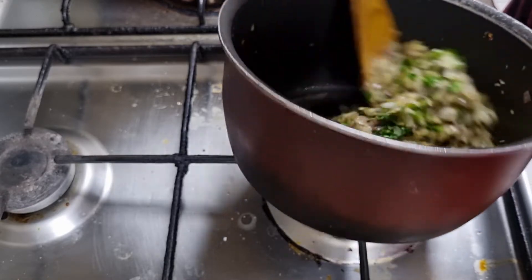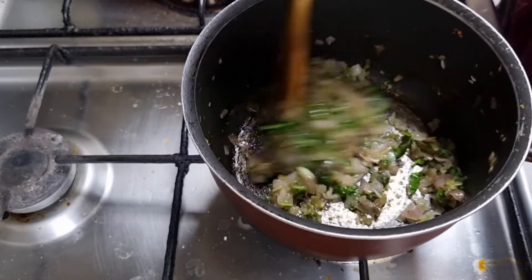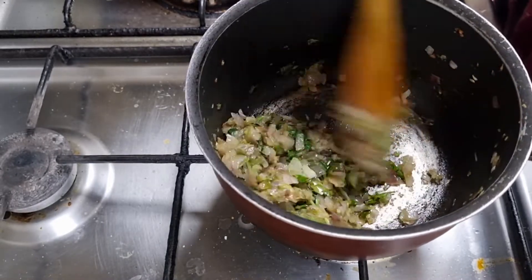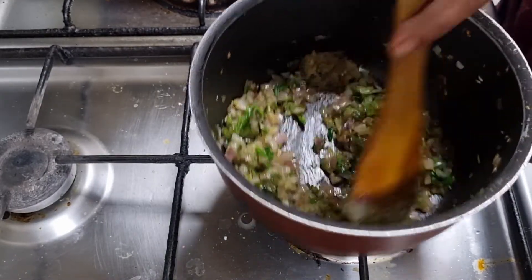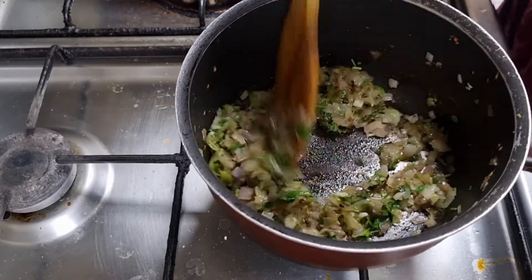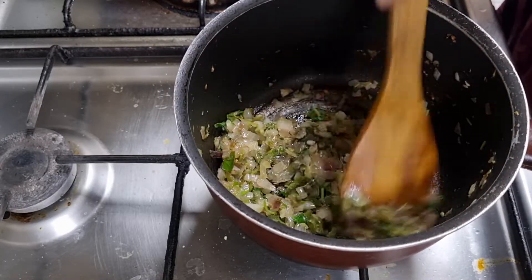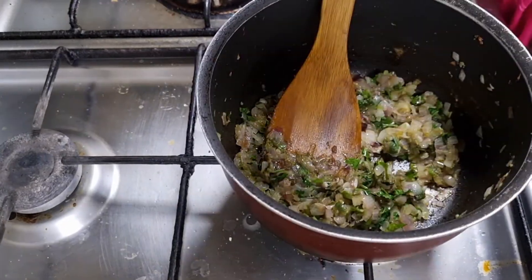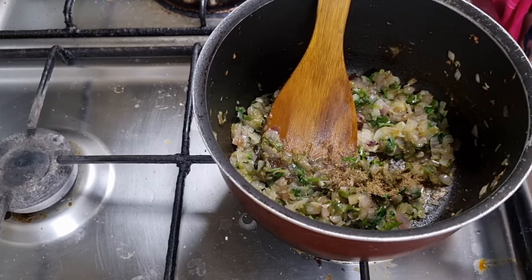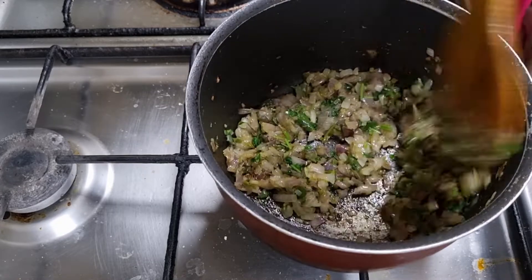Now I will mix them apart. We put some sauce in. I am going to add some sauce and mix it up.